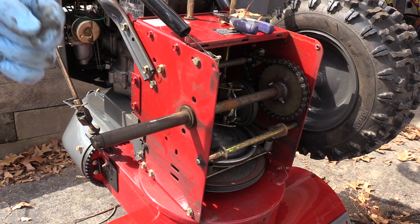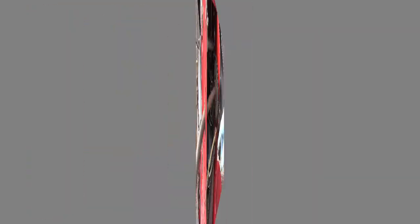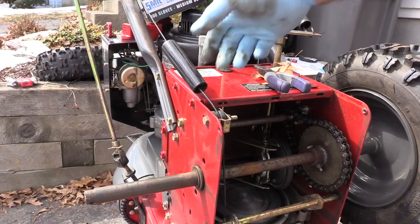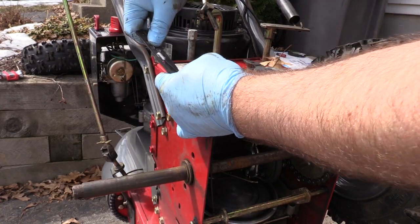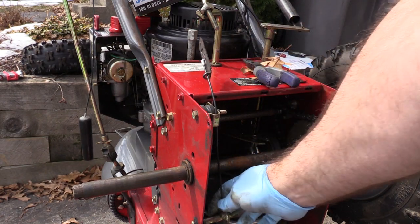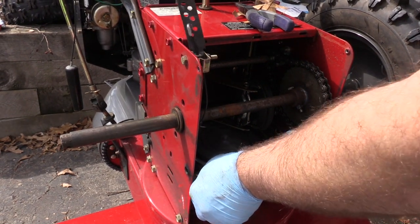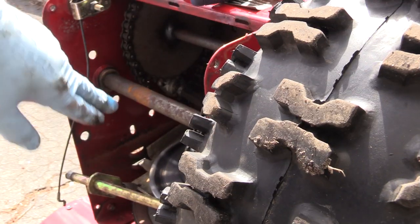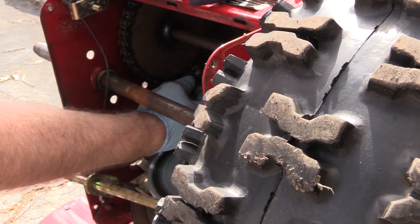I've lost it before, so I'm going to put it in a safe place. Now this is attached with springs and cables, so I want to loosen that up to get it out of the way. Here's the cable that drives that. As the cable stretches you can remove these plates, so I'm going to remove this to get more slack. That will make it easy to push this out of the way.